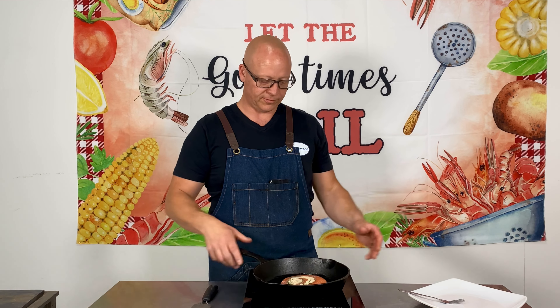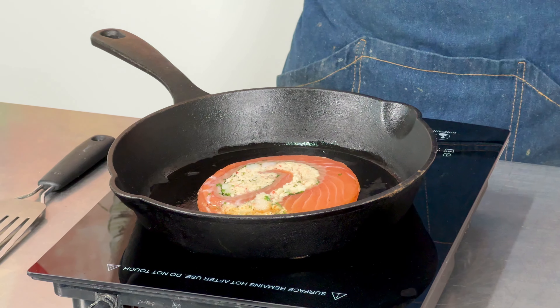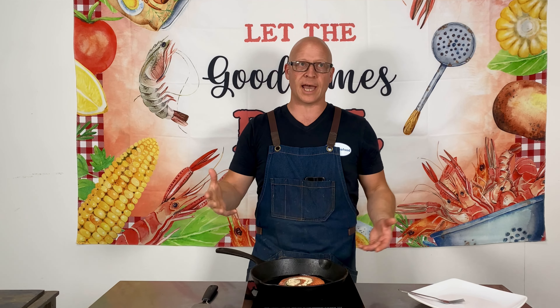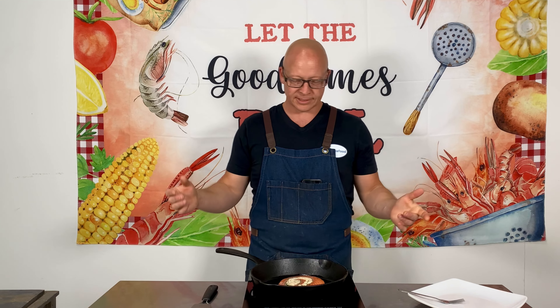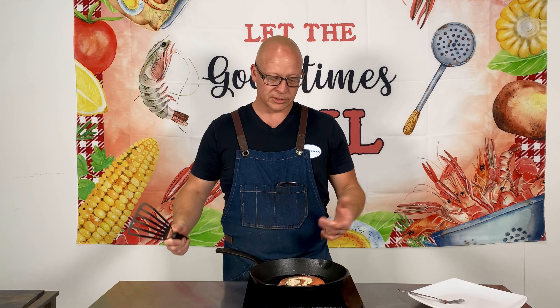I'm using one of these induction cooktops. If you're using electric at home, it'd be a different heat. If you're using gas, it'd be a lot faster. That's why I like to use the cast iron.